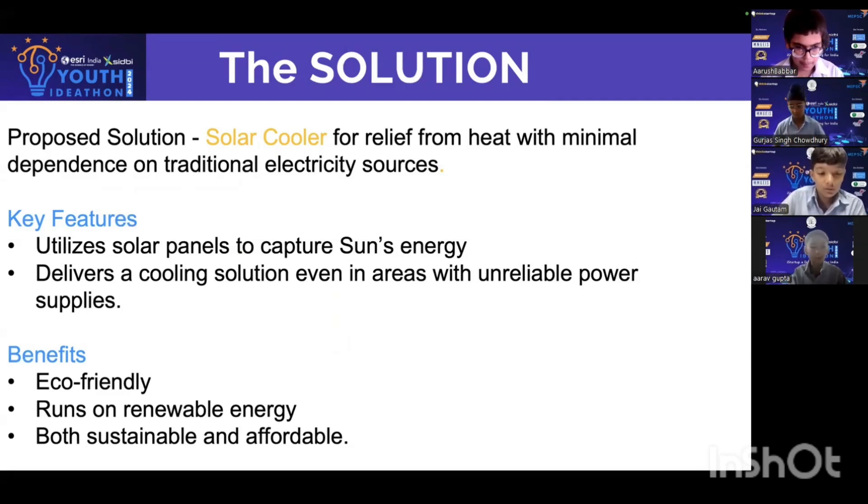Its benefits are that it's eco-friendly, runs on renewable energy, and is both sustainable and affordable.